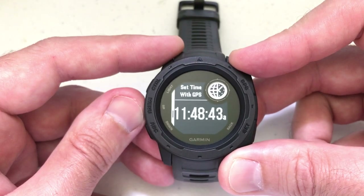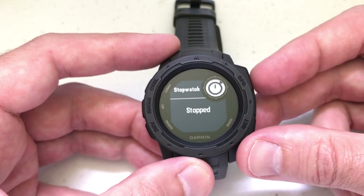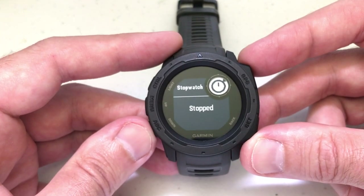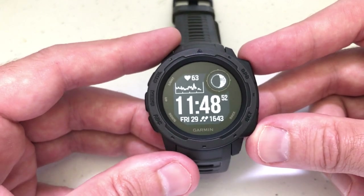So if I want to get to the stopwatch, I'm going to have to navigate back to the stopwatch. That's a quick video of how to use the stopwatch feature. I hope this helps. If you have any questions, put them in the video — I'd be happy to help you out. Thanks for watching.